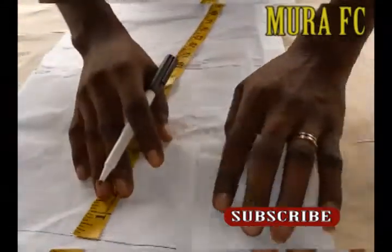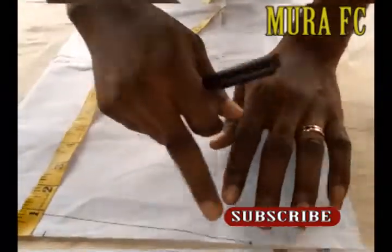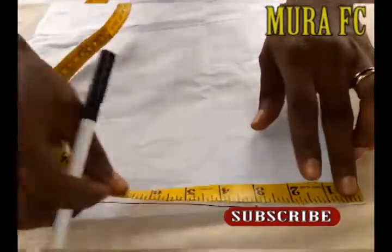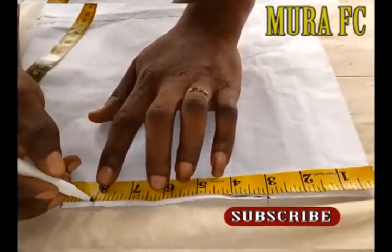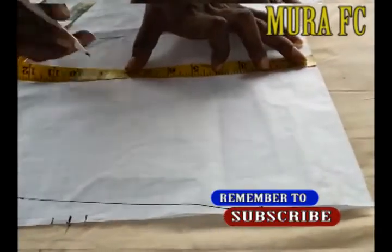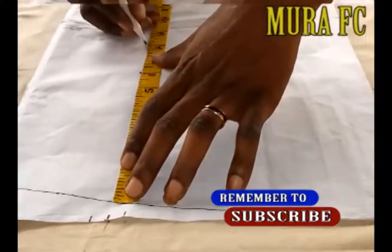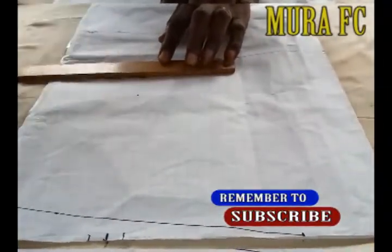Those are the three lines you need. For the shoulder slope, I measure one inch down, then draw my shoulder slope. Before that, I measure three inches. To get your shoulder measurement, you divide your shoulder by two, then add your sewing allowance. From that point, I measure eight inches and draw a short line.